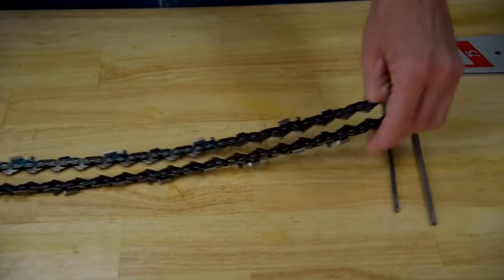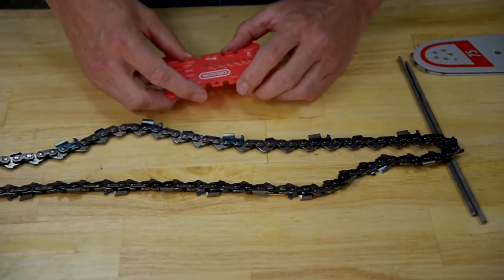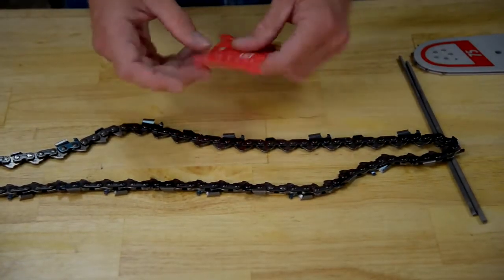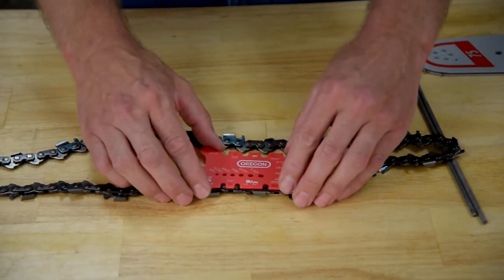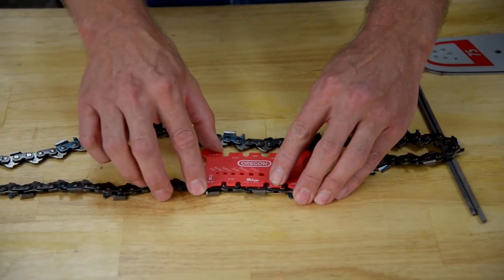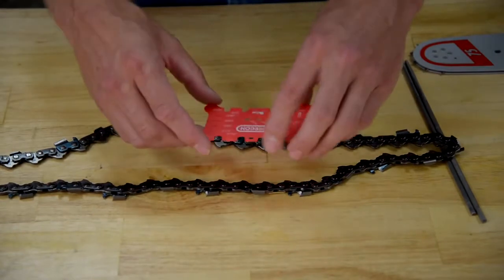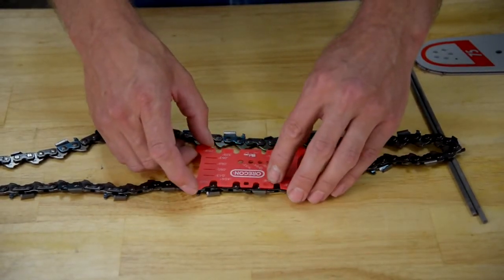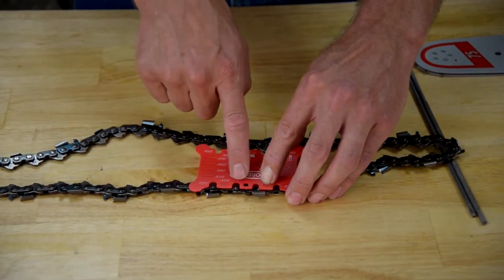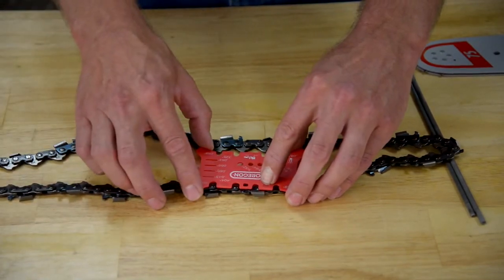That will work similarly on the larger pitch chains too. Your customer comes in and brings you a loop of chain that they don't know how to identify. You place this handy tool over the chain and check for the rivets. In this case you can see that neither of those rivets line up correctly with that section for the pitch measurement. So you move to another section and try again. Here in the 404 section you have a rivet in the center and a rivet in the center, so now you know that this particular chain type is a 404 pitch chain.